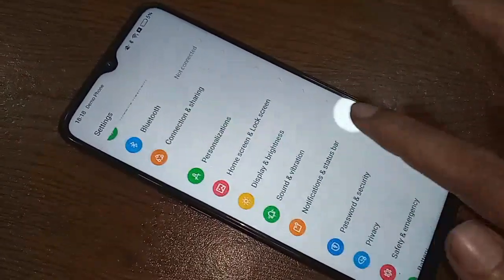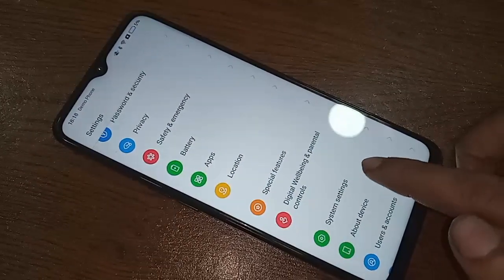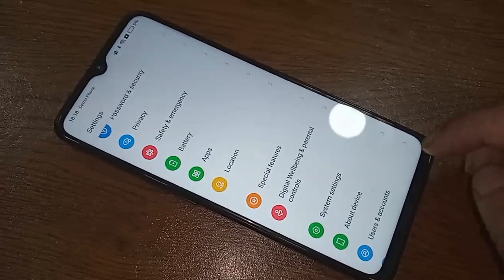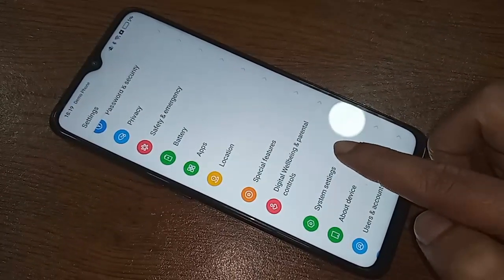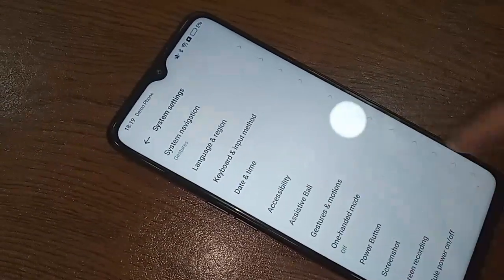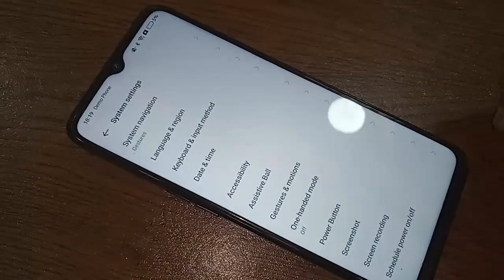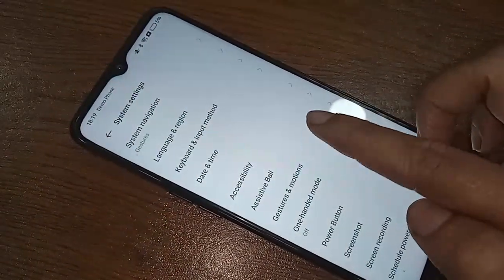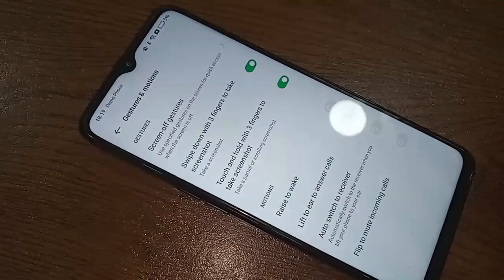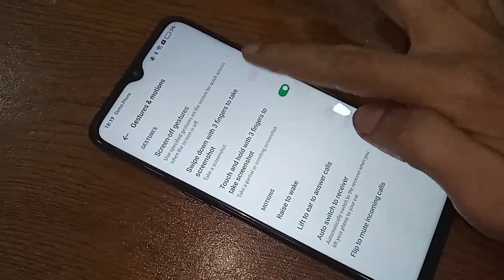From here, scroll down and you will see an option called System Settings. Go to System Settings, then go to Accessibility. From Accessibility, go to Gestures and Motions.